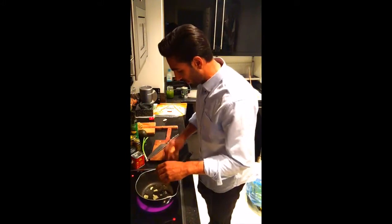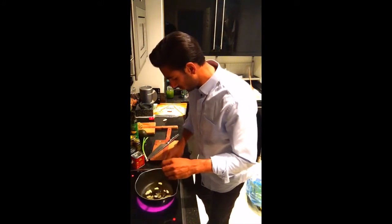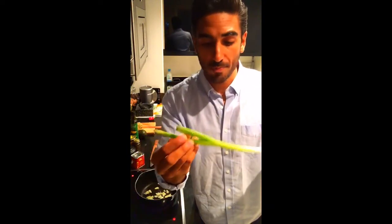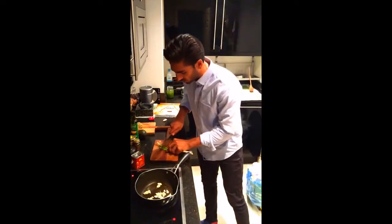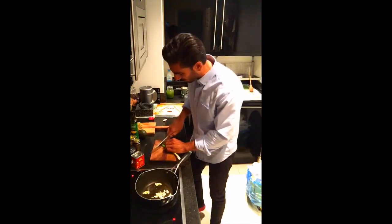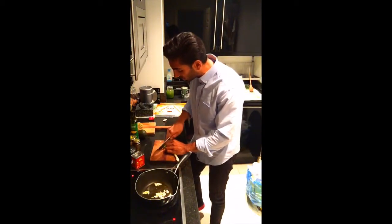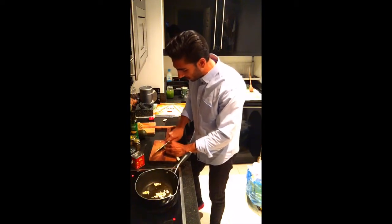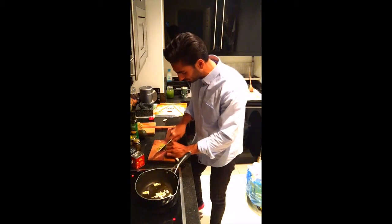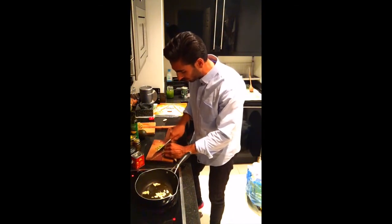We're going to add spring onion. You don't need to use spring onion — you can use a simple white onion, shallots, or red onion. Most of the time I use red onions for Mexican cooking; it gives a great flavor and color vibrancy. But spring onion is what I had in my fridge so we're going with that — just going to add one, though you can do more if you like.